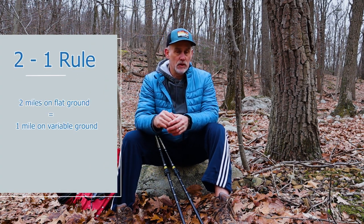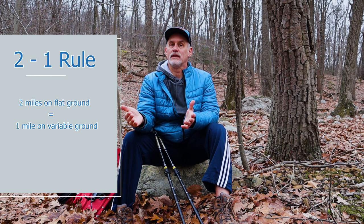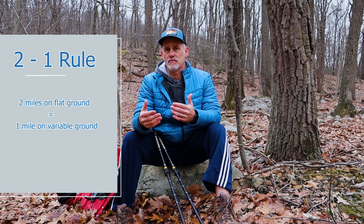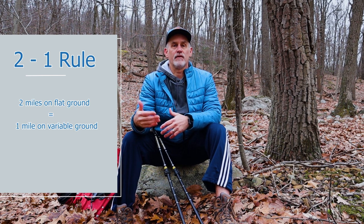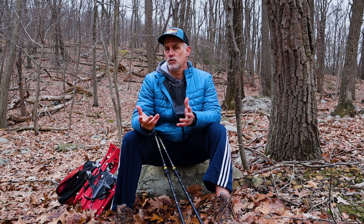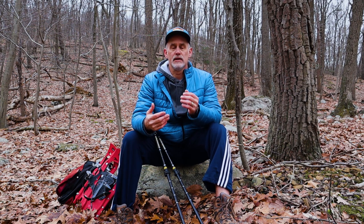I use the two-to-one rule: if you can do two miles of walking as your limit on asphalt or cement around town, you can probably do the equivalent of one mile on trail terrain with a little variation — rocky conditions where you have to be more careful and the physical demand is a bit different. The two-to-one rule is a good starting point.